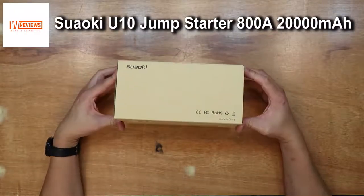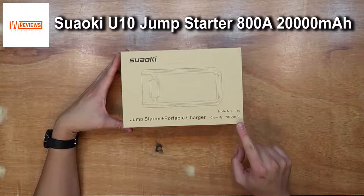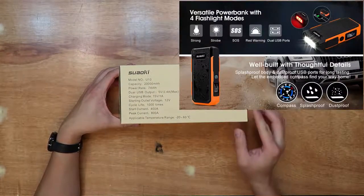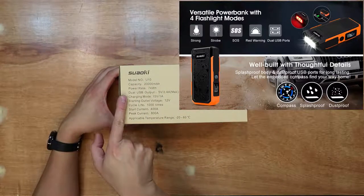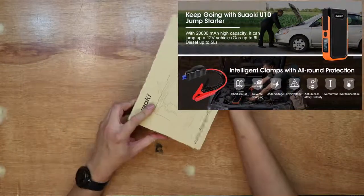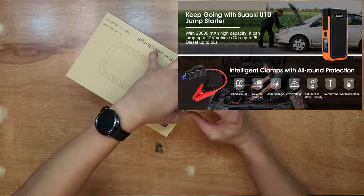Hello guys, welcome to another one of my videos. Today I'm going to show you a car jump starter by Suyoki, model U10. I bought it from Amazon for £80. Let me show you inside the box.